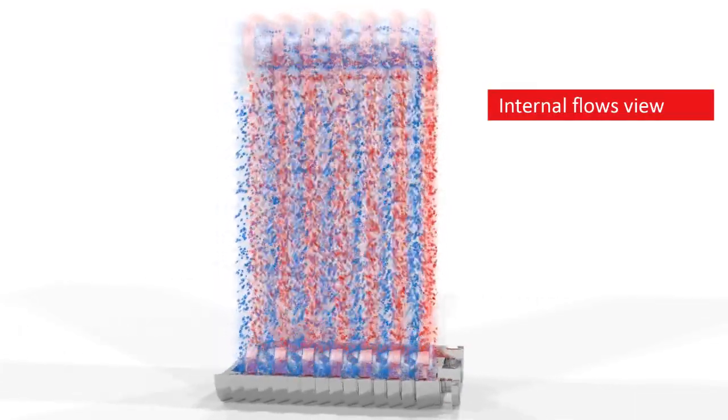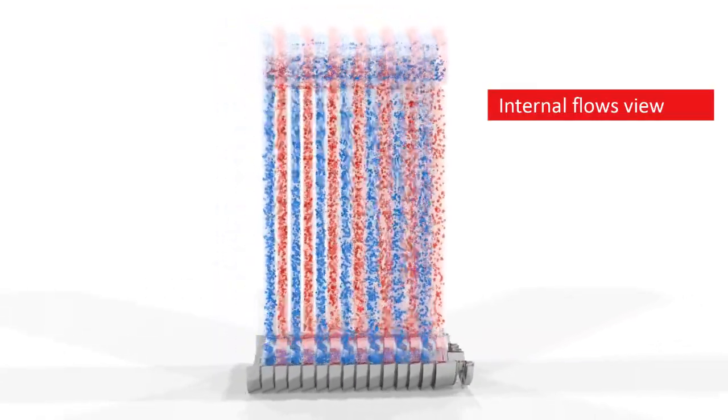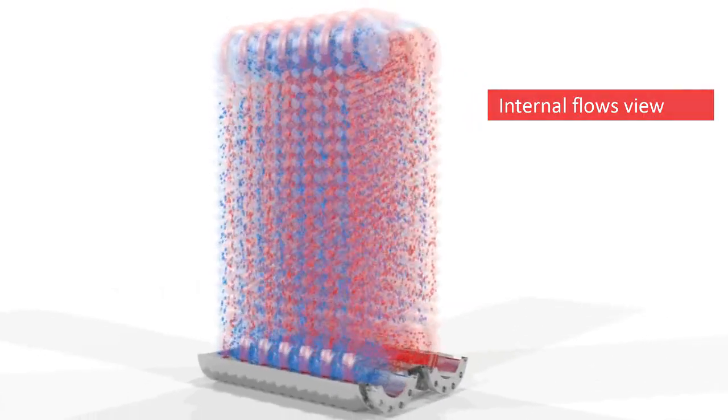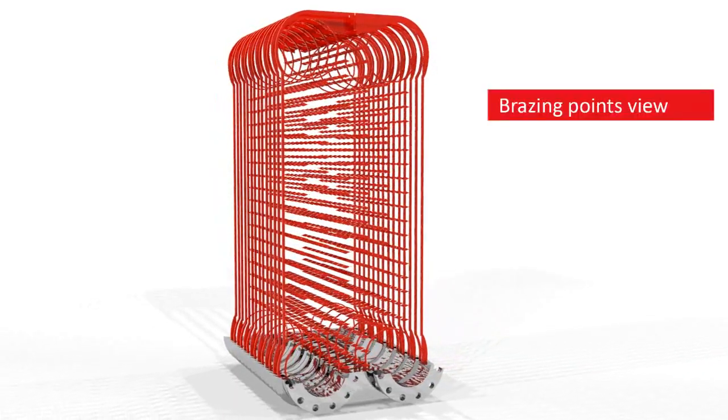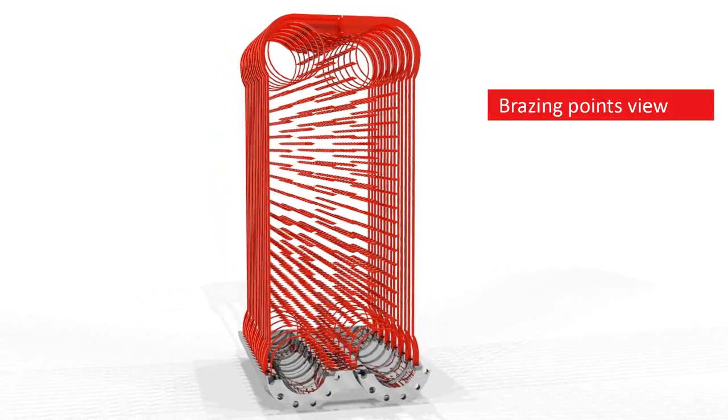If we could look inside a BPHE, we would see the numerous brazing points that hold the unit together. Brazing the plates together means there is no need for rubber gaskets. This prevents leakage and ensures low maintenance costs.